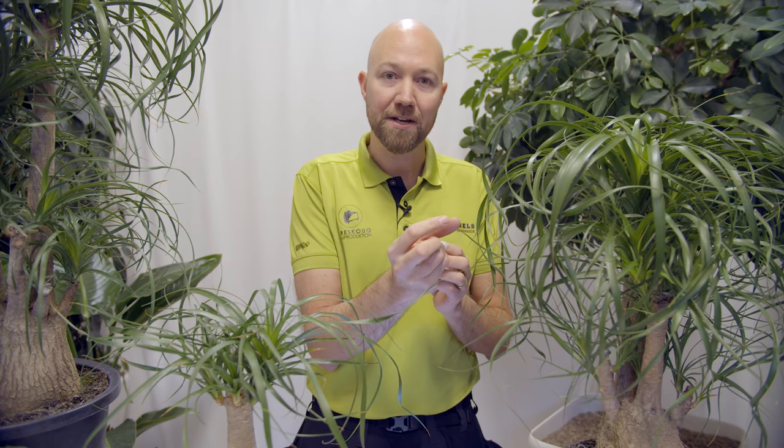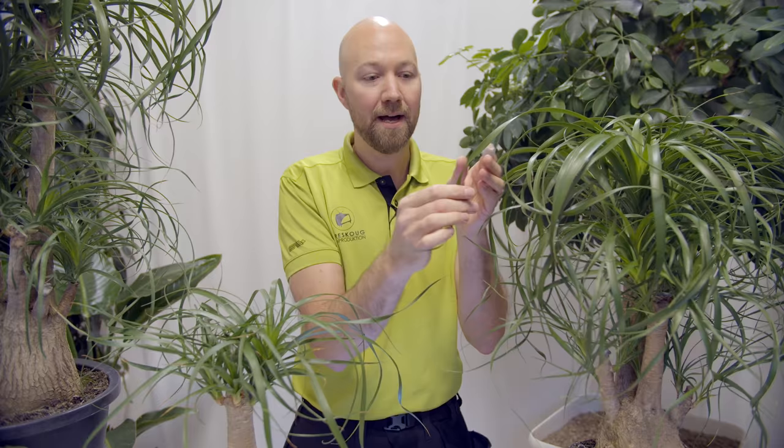The next thing to look at are the leaves. There are two types of leaves on the Beaucarnea recurvata. One variety has thicker, wider leaves — almost twice as thick as the thinner variety. You need to determine which variety you want. They are all named Beaucarnea recurvata and usually don't have another distinguishing name, but you should know there are two types concerning the width of the leaves.